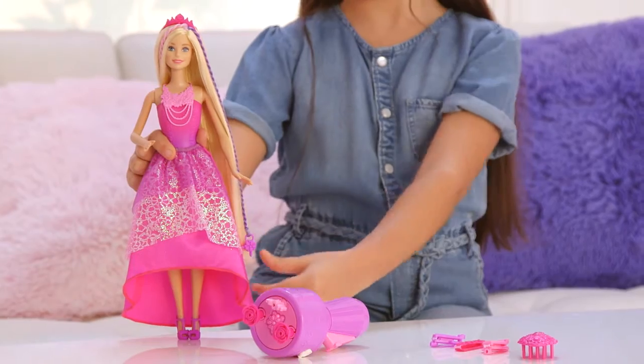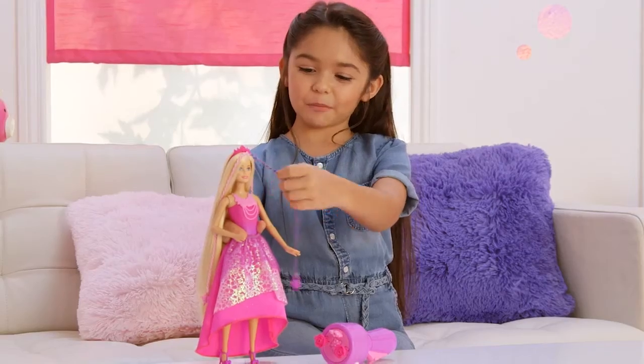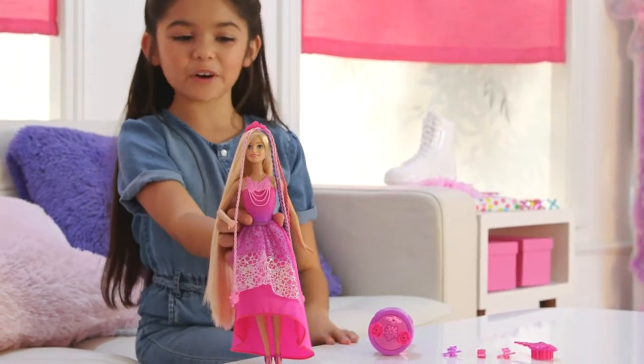She has super long hair, a brush, three reds, and the Snap and Style tool. She has a purple braid, a hot pink, and another light pink braid.